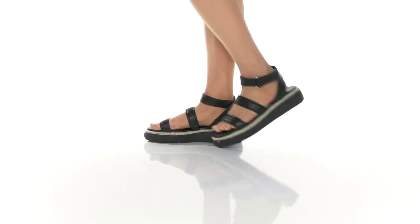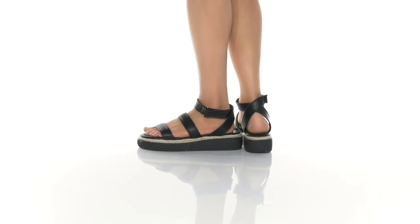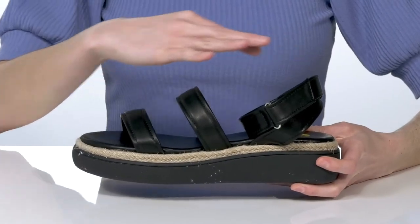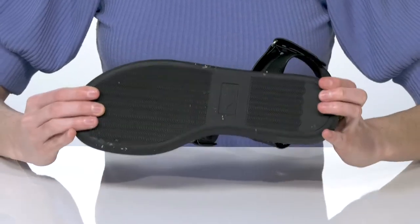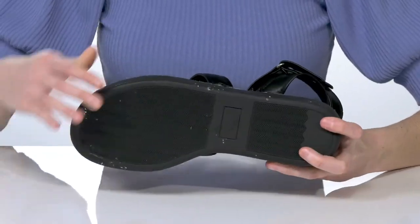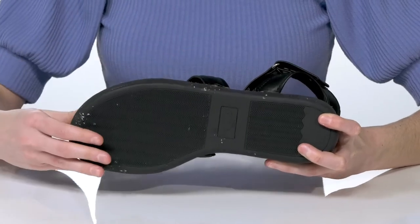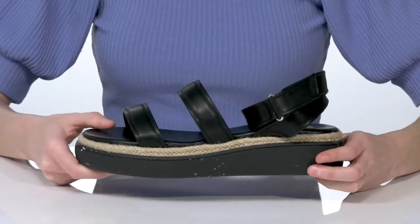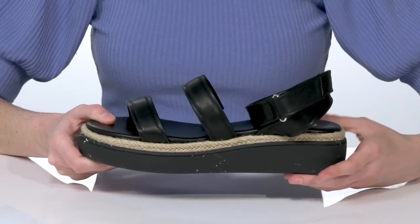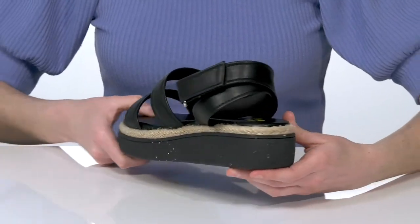If you shop sustainably, then these are an awesome style for you. The upper is made of recycled polyurethane and the outsole is also made of recycled materials. So this style not only will help you look super stylish, but they're going to help reduce your carbon footprint.